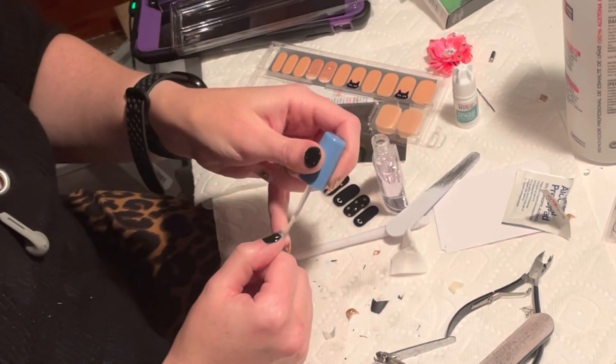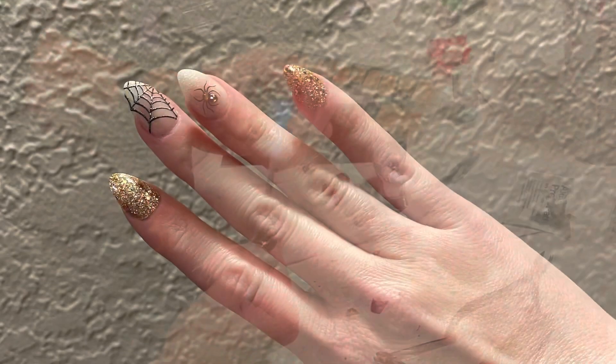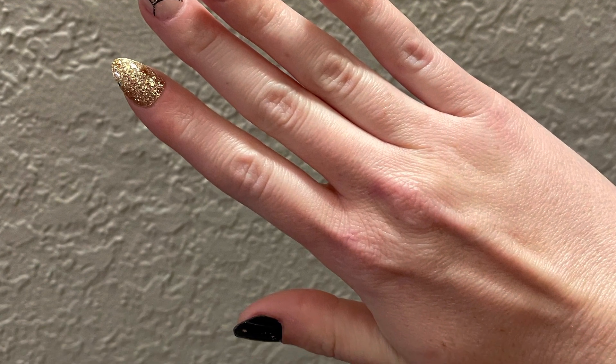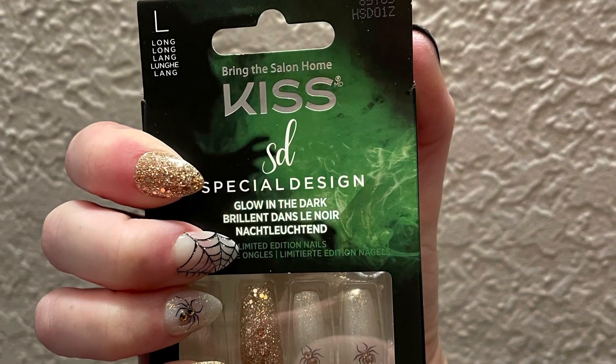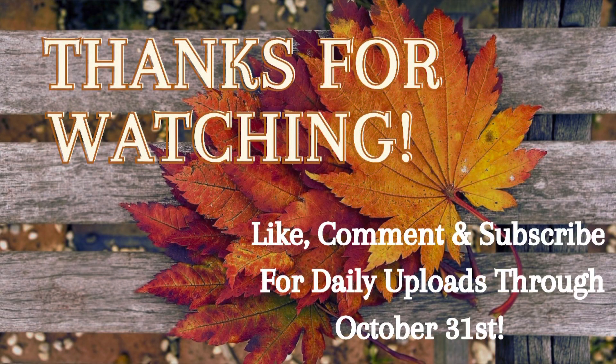I finished with a Sally Hansen base and top coat combo product, and that's what they turned out like. I think they're really cute — the middle two fingers glow in the dark, which is really fun. Let's hope this set lasts as well as the last one. Watch my Shorts for updates on how these are going, and I'll see you next time!